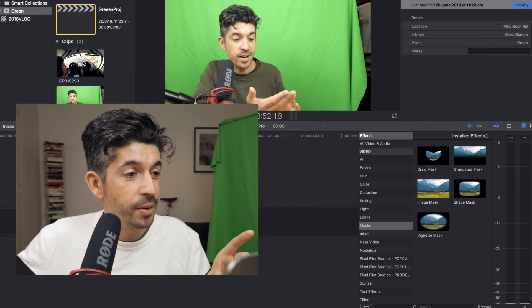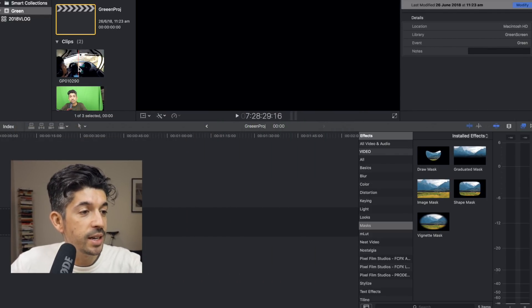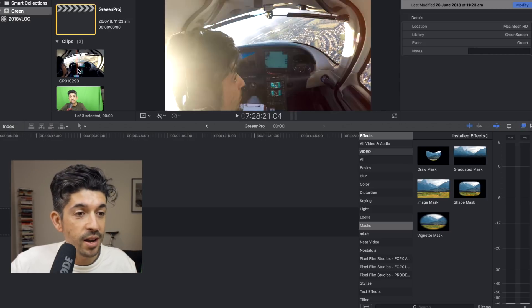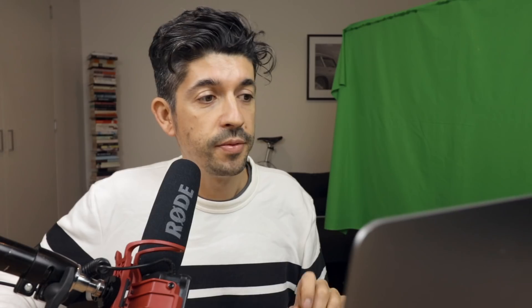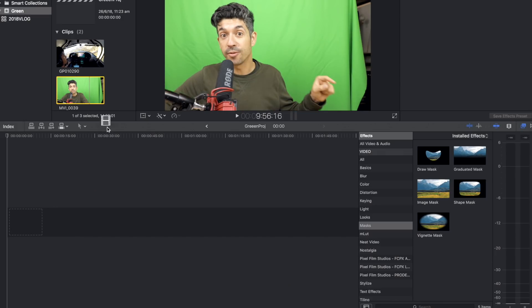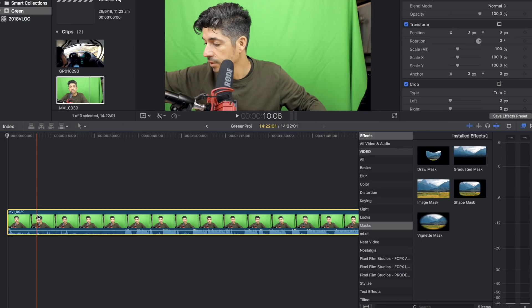I've already got this project set up. I've got a couple of videos here — one is just me talking in front of the green screen, and then this is the footage I want to put in the background, which is just a bit of footage I shot the other day up in the SR22. The first thing I do is drag the green screen video file into the timeline, and then I do all of my masking, keying, and cropping on this one main video file. I don't edit first and then do the green screening, because then you'd have to do it to all the individual edits — I drag the master in, set up all the masking, and then start editing.